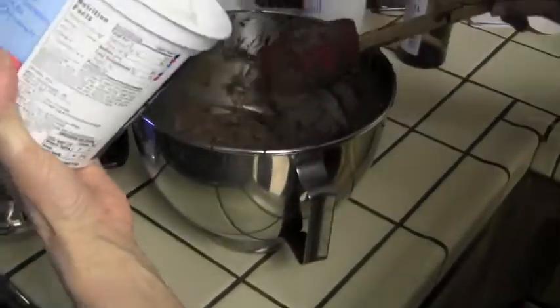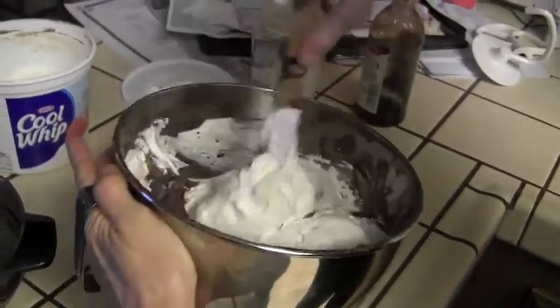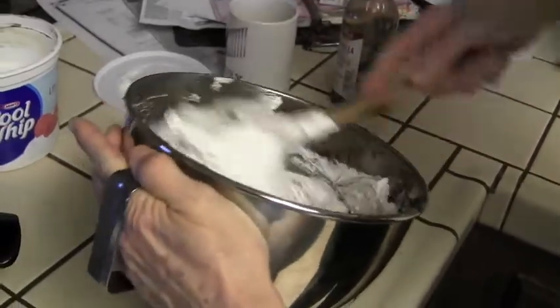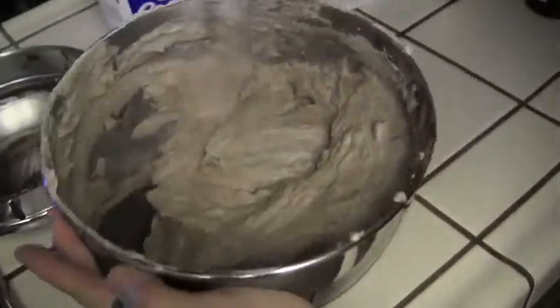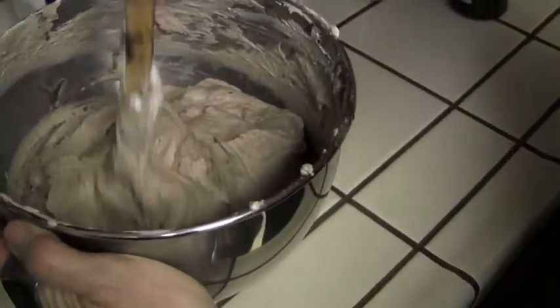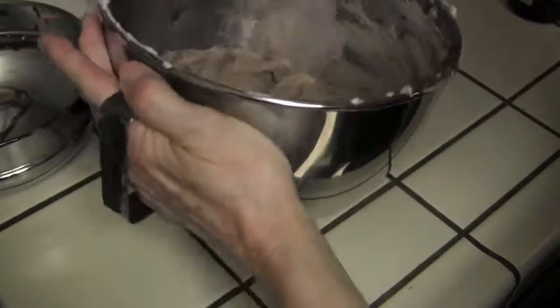We're going to add the Cool Whip now — we have a 16-ounce large container but we don't necessarily need all of it. We've got about three quarters in there. Just layer it in and gently fold it in. Keep mixing until you can get rid of the streaks — it all looks chocolatey, getting darker as we mix it up.